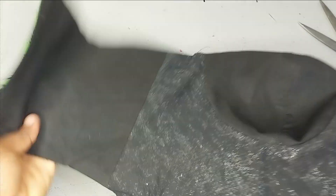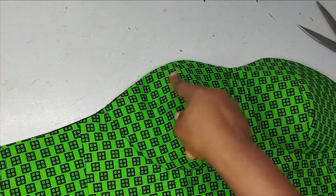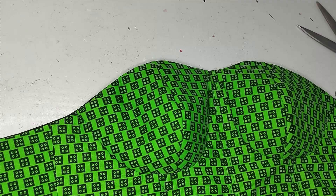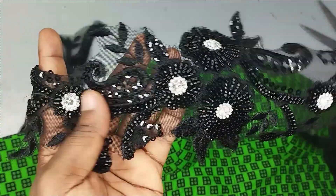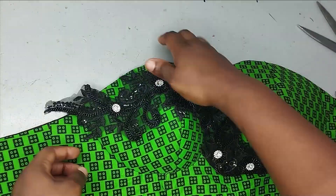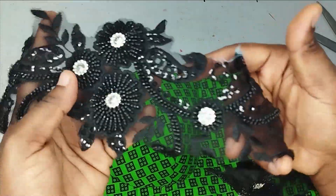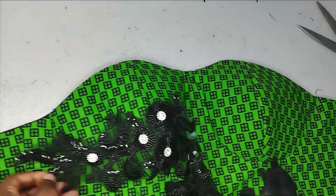I have this beautiful overbust corset that I made, and I don't want it to be so plain because I used just one fabric. So I decided to embellish the neckline area. I have this appliqué that I'm going to use. Embellishment is totally up to you — it depends on how creative you are and the types of trimmings you have to work with.